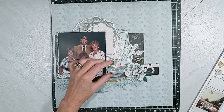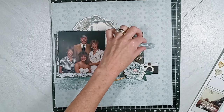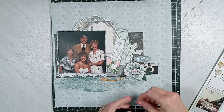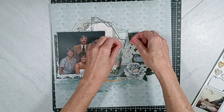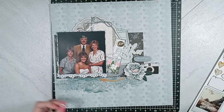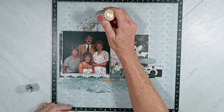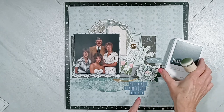And then I do use my Nuvo drops — the color is called mustard gold — and I add five little dots to the left side of that Dolly piece. And then I do add my splatters, and I use dilution spray, shimmer spray in polish jade. I do make those splatters off camera.